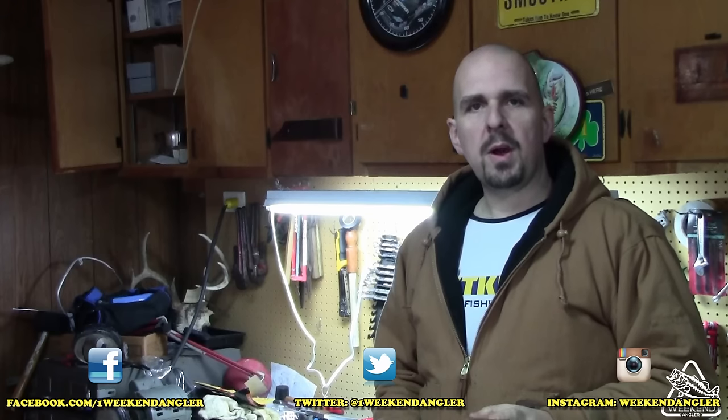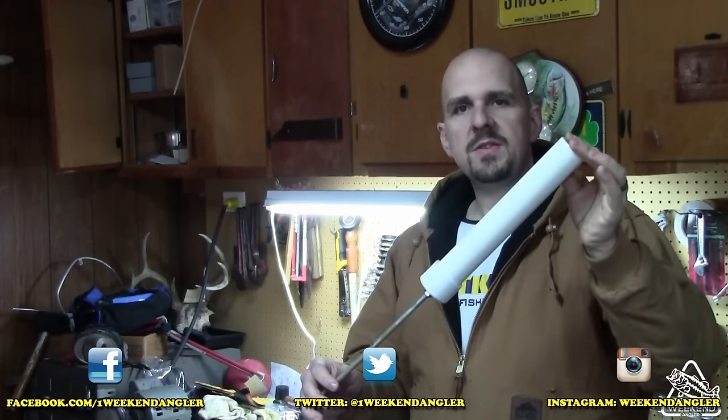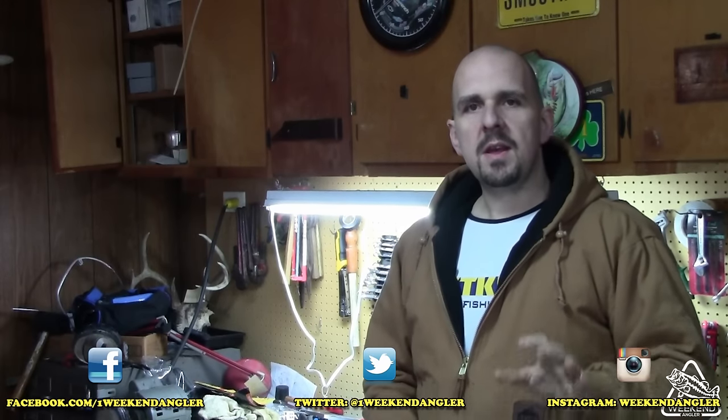Howdy folks, Josh here with The Weekend Angler. This week I have another quick and easy DIY video for you guys. In this video I'm going to be showing you how to make some PVC rod holders for bank fishing. They are extremely durable, they don't cost much money, and they don't take very long to build. So guys stick around, let's get started here on this project.